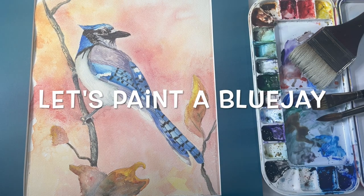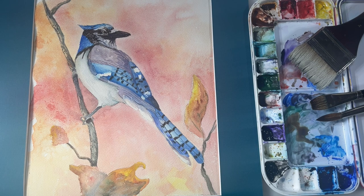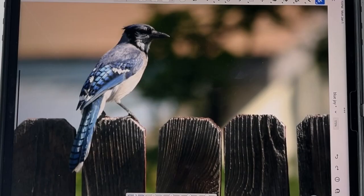Welcome back everyone and happy new year, welcome to 2024! We're going to kick off the year by doing this little watercolor painting of a blue jay. There are a lot of steps to this painting, so I went ahead and broke it down into chapters. I've also included a photo reference and a drawing in the description below that you can print out if you'd like to follow along. Let's go ahead and get started with the painting.